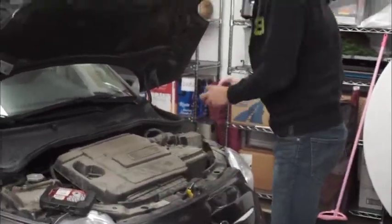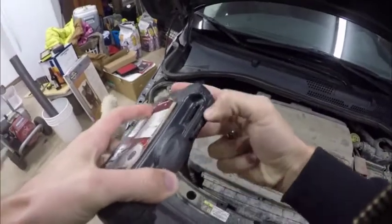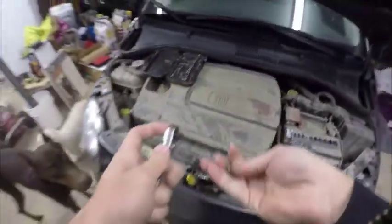It seems pretty straightforward. I kind of scoped it out earlier to make sure I had all my right tools. It seems like it's just an eight millimeter socket on a quarter inch drive ratchet. Does it taste good, Pyrus? Oh, is that a dead bug?